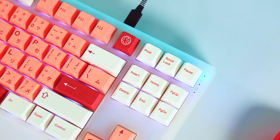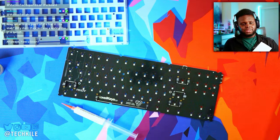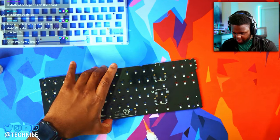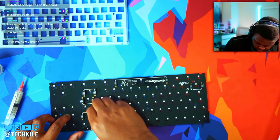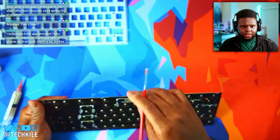I want to talk about the keyboard and my experience building it. Building this keyboard is an okay experience. It does come with the NovoKeys screw-in stabilizers, so they are pre-lubed. But what I found is that there's just lube on the end of the wire where it meets the stabilizer. And honestly, I definitely had to go in and add some more lube.